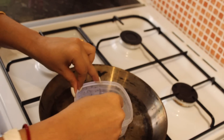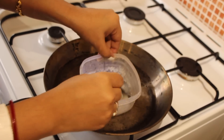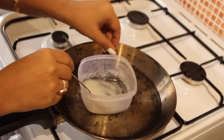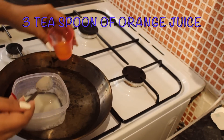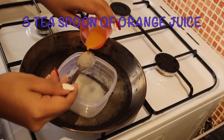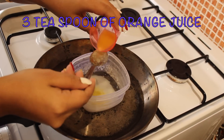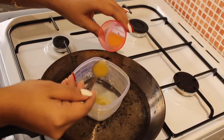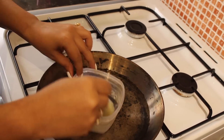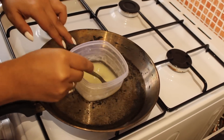We will boil it in a pan with water on gas, and place the bowl on top. We have gelatin and milk mixture in it. Now I will add fresh orange juice. Fresh orange juice is very good for our skin — it makes our skin bright because it has Vitamin C. It will lighten the skin tone and help remove sun tan. Now our mixture is ready.